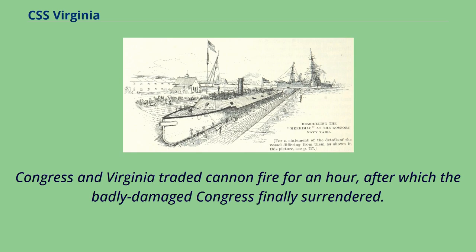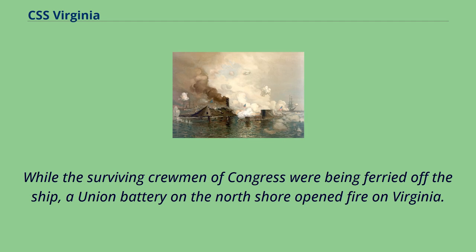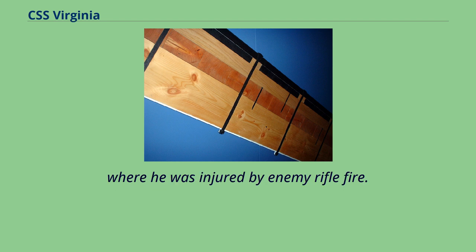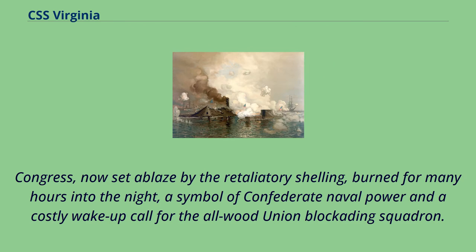While the surviving crewmen of Congress were being ferried off the ship, a Union battery on the North Shore opened fire on Virginia. Outraged at such a breach of war protocol, in retaliation Virginia's now-angry captain, Commodore Franklin Buchanan, gave the order to open fire with hot shot on the surrendered Congress as he rushed to Virginia's exposed upper casemate deck, where he was injured by enemy rifle fire. Congress, now set ablaze by the retaliatory shelling, burned for many hours into the night, a symbol of Confederate naval power and a costly wake-up call for the Union blockading squadron.